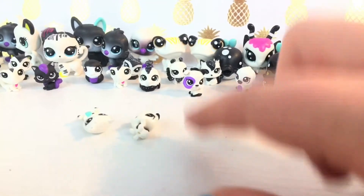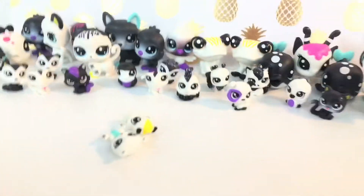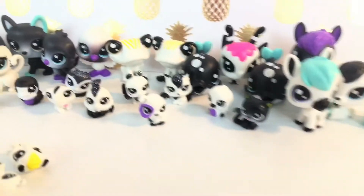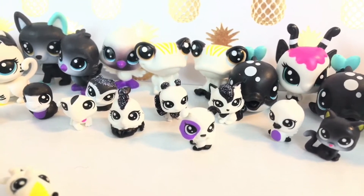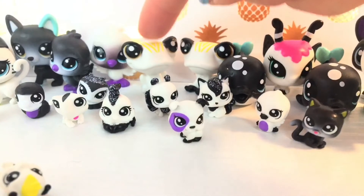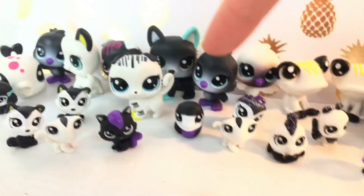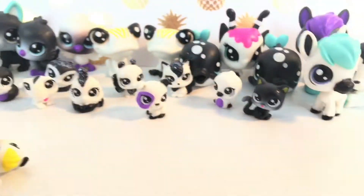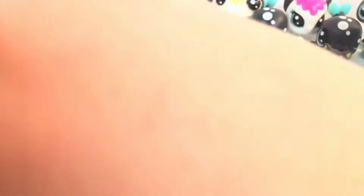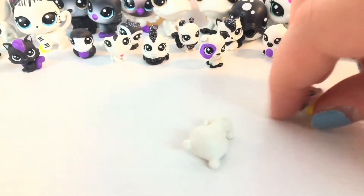I think I missed like two packs, but these are just like a black and white series — some sort of series — but they all look really cool and cute. You do get like some doubles in some packs. Like one pack had this one, another pack had this one, and then there's like two of these birds and these two like whales or something. But otherwise it's good.